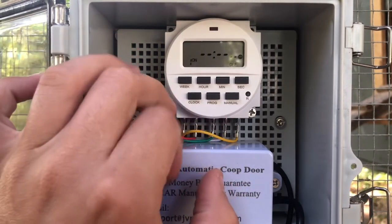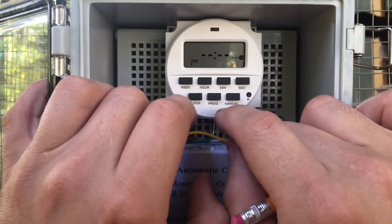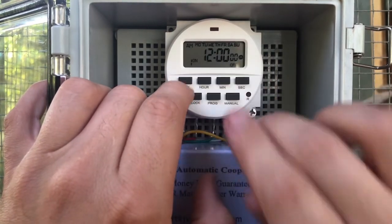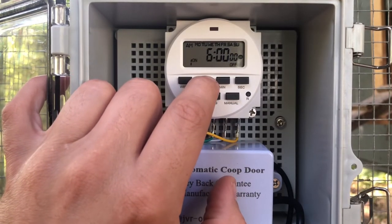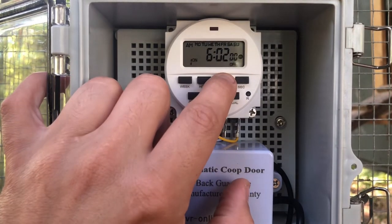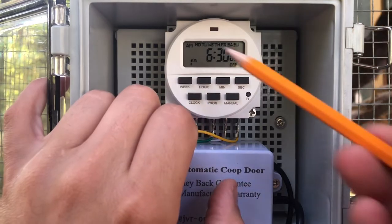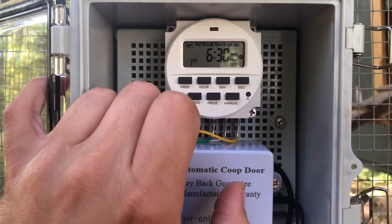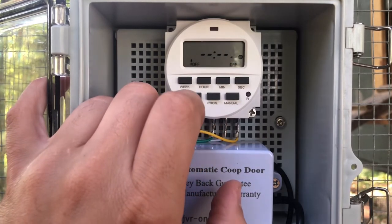Hit program — schedule one. I'm going to set it to open the door at 6:30 AM every day of the week. "On" right there is the door open command. Hit program again — "off" is the door close command.